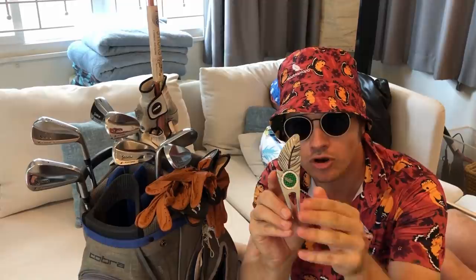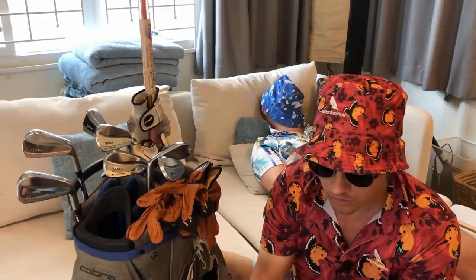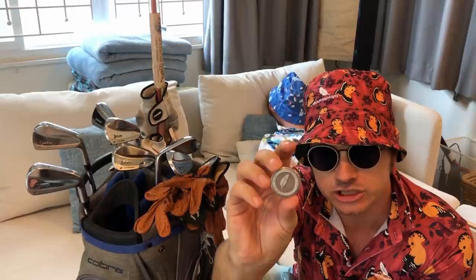Here we have the original and best: the silver double-prong feather divot tool, guaranteed three birdies a round if you plant it and have a birdie putt — works 60% of the time, every time. Finally, at waterplayergolf.com we have the decision coin: the feather on one side and the tuba on the other. The feather is the birdie music and on the other side is the tuba music.